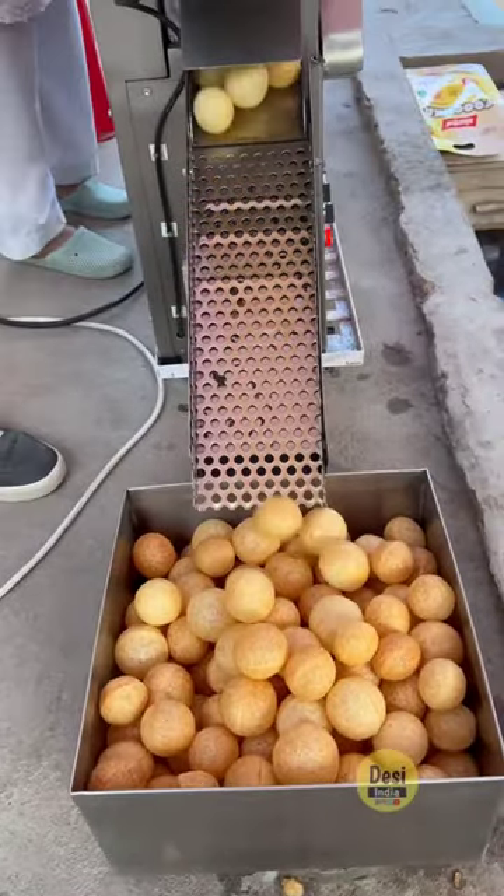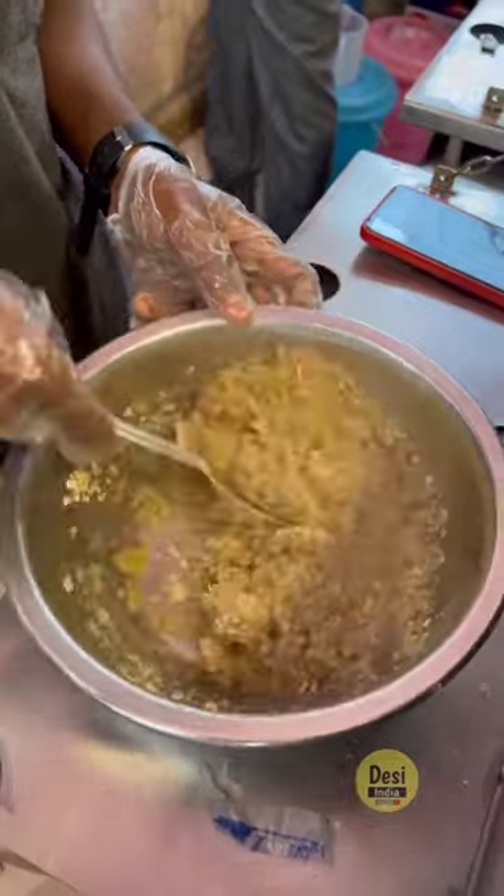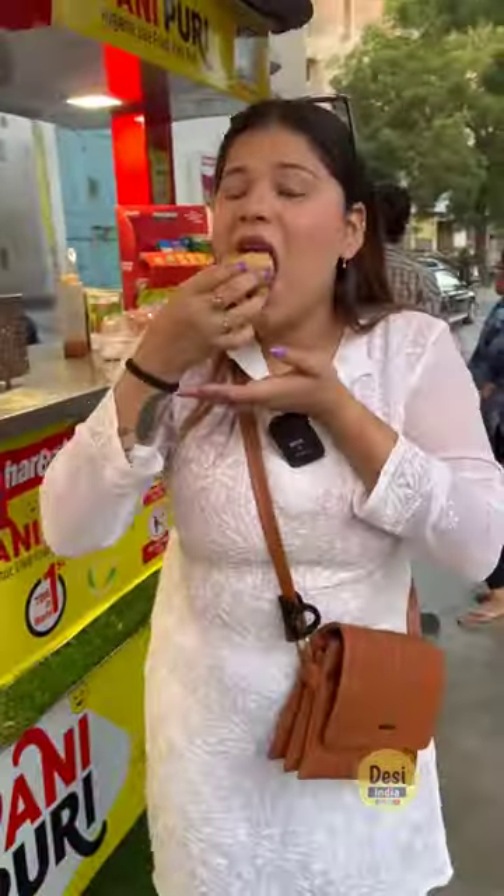Now we are going to try the most hygienic water puri — it is unlimited. You are going to use 50 rupees for the machine to make it. So let's try our water puri.